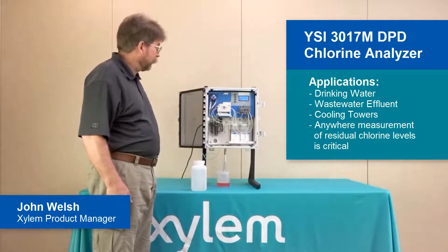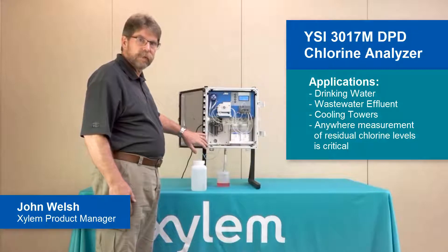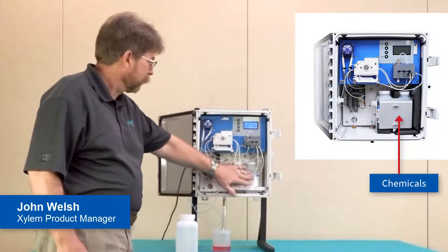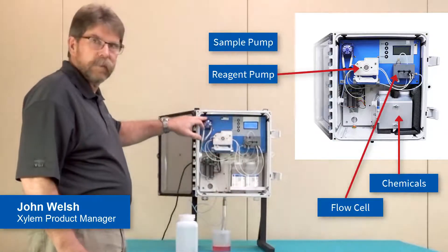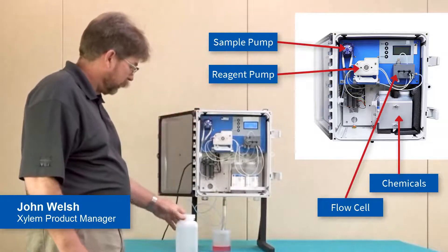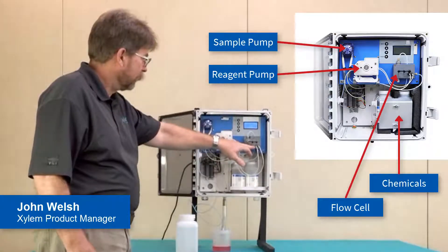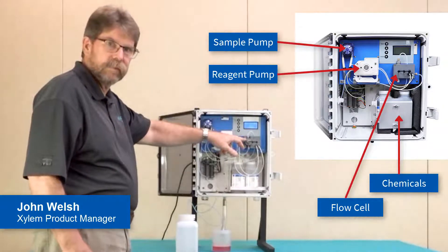This covers any application where the measurement of residual chlorine or chlorine levels is critical. The model 3017 utilizes the flow injection analysis technique for the determination of chlorine. What we see here are two reagents — the DPD indicator and buffer reagent — the flow cell, reagent pump, and sample pump. In order to make this analysis, the sample pump will pull a sample, shown here in this bottle, through the flow cell, where the reagent pump will mix the reagents inside the flow cell and then through the actual analysis cell to make the measurement.